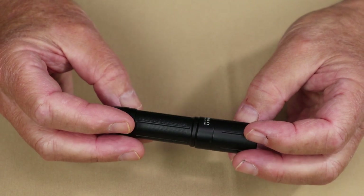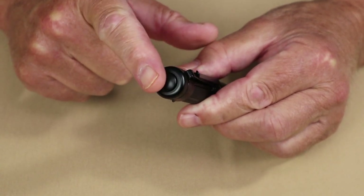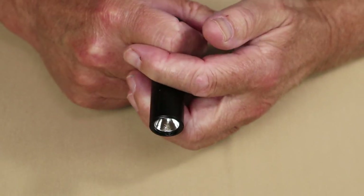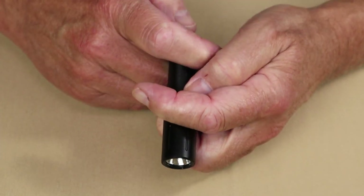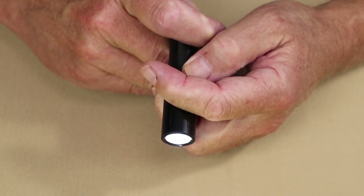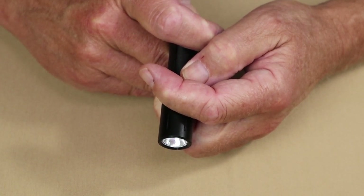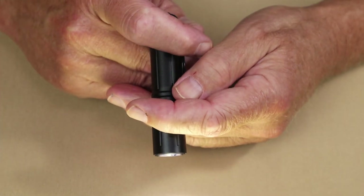All light settings are accessed by the button on the end, which protrudes just enough to find conveniently. Firefly is accessed by a long press and hold. For Infinity Mode, press and hold the button — it will ramp down to its lowest and flash to indicate it's at the lowest lumen setting. Press and hold again and it ramps back up, flashing at the top. So you can see it cycles from high to low and back up again.